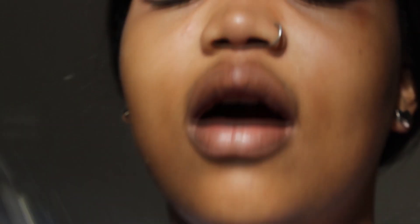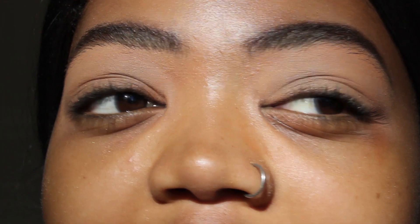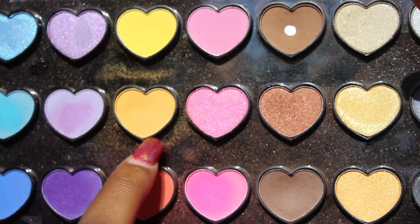The palette I'm going to be using for today's look is the Beauty Treats Heart Love Palette. I really love this palette — I practically use it every single day. You can find it at Dischem and it's very affordable and super pigmented. The first color I'm going into is this mustardy yellow, which I'll use as my crease and transition shade — make sure you blend it out.